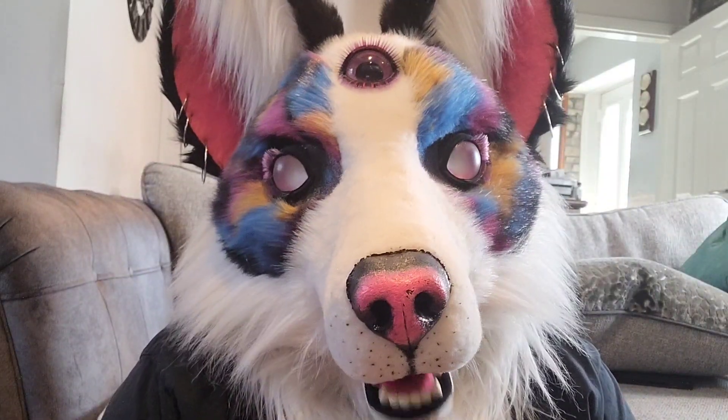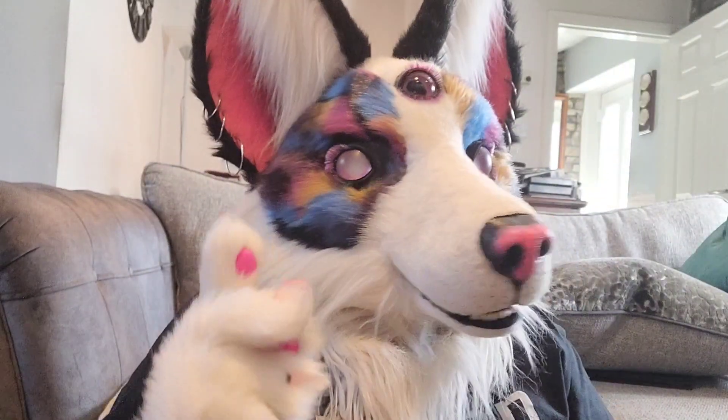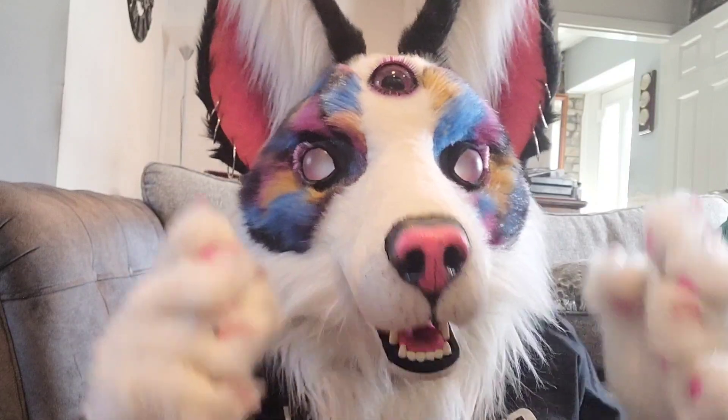Hi guys, welcome back to Nebula Fox Toy Reviews. Hey, it's the first video of July, so you know what that means. It's anime figure time.